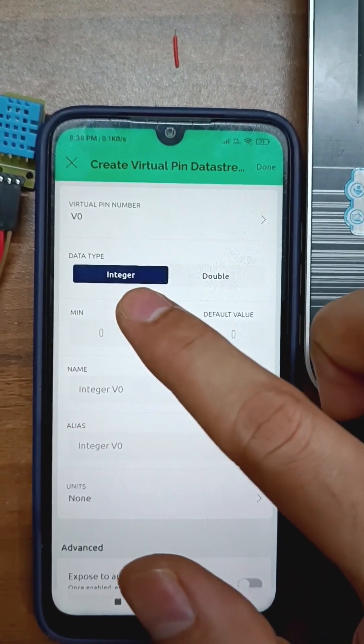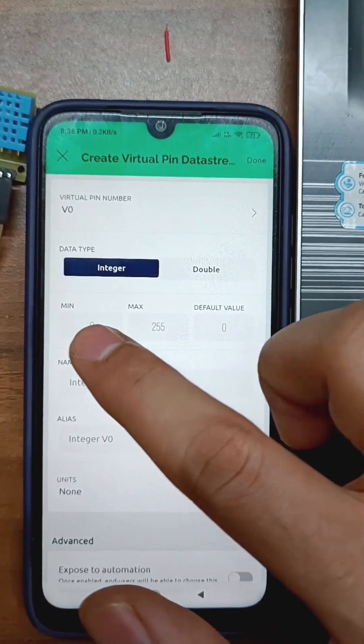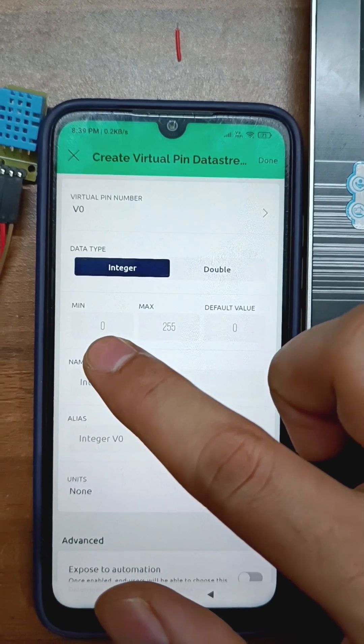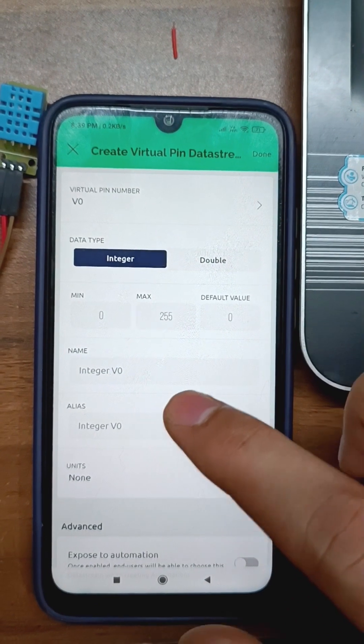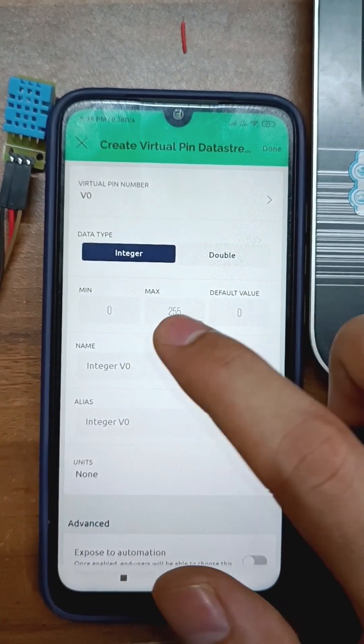We can select the details. We will keep an integer — values like 1, 2, 3, 4, 5. Their values range from 0 to max. If we are making a switch, we have to set 0 to 1. If we have analog values like 0 to 100, we have to give that range.